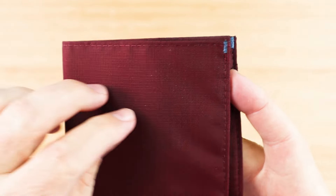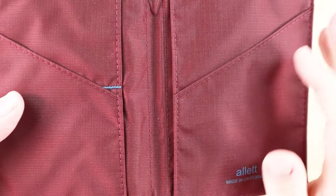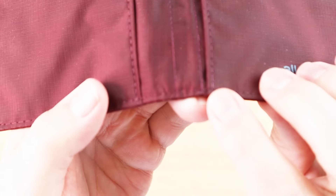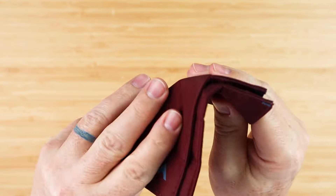We always have excellent sewing done on Alette wallets. It's done properly with all of the stress points taken care of where you'd expect. Really well done even down in the smaller spots. Very thin, very flexible.